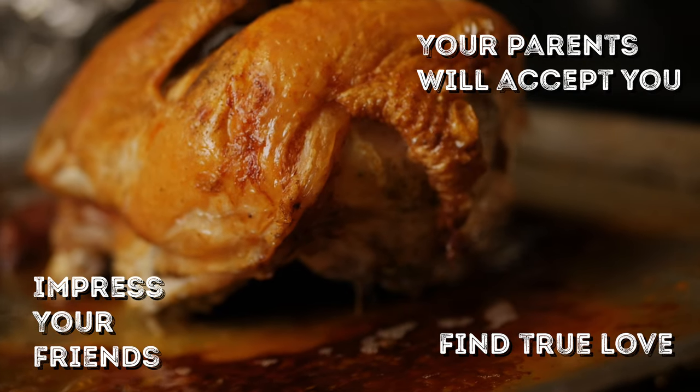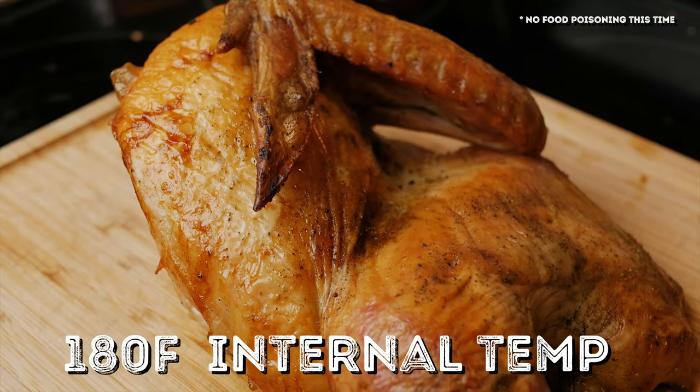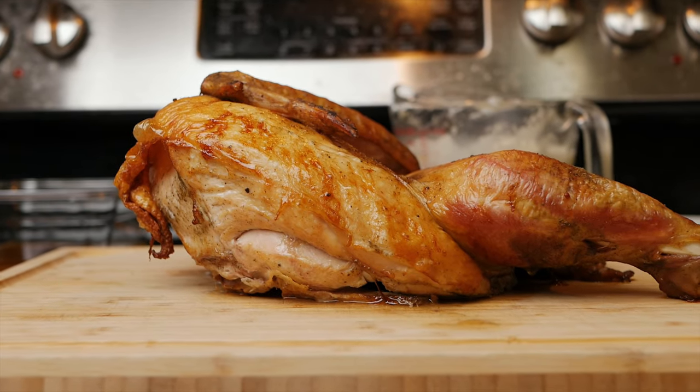Please remember to use the thermometer and cook it to an internal temperature of 180°F — otherwise everyone's going to be making an unpleasant trip to the bathroom on Christmas Day.